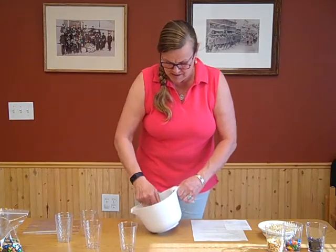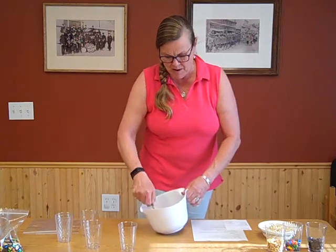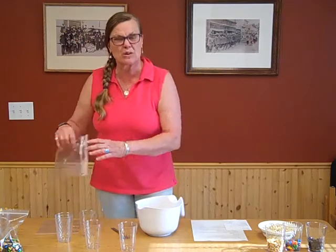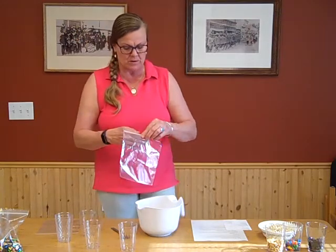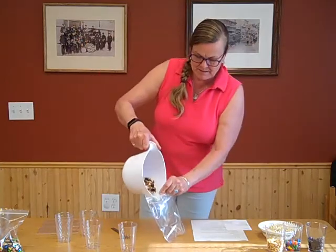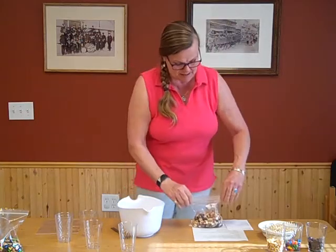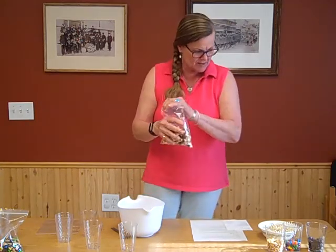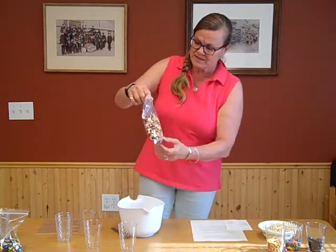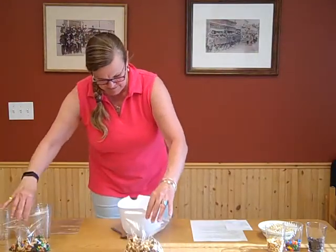Everything's kind of equal in portions, but with the white and butterscotch chips I counted the total of those two together as one portion, because you don't want things to be too sweet. The idea is it's not just candy — this actually gives you good energy because it's got peanuts and carbohydrates. You can see this one isn't as brightly colored as the first one.